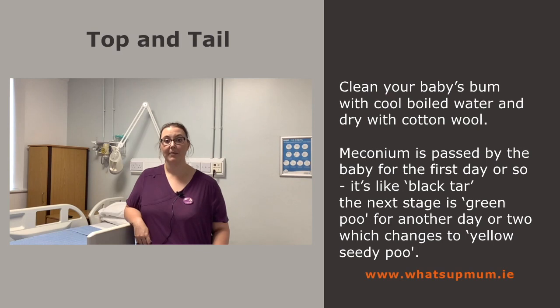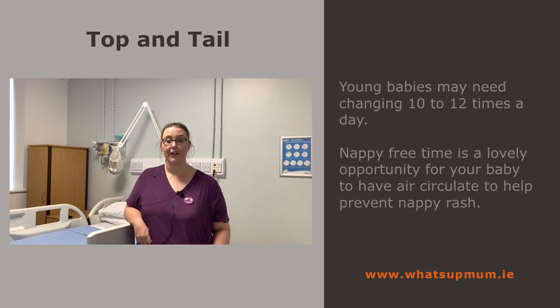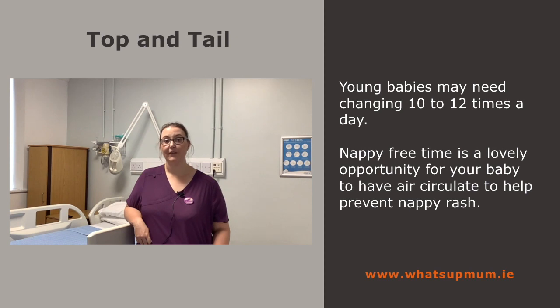Meconium is passed by the baby for the first day or so and is like black tar. The next stage is green poo for another day or two, which then changes to yellow seedy poo. Young babies may need changing 10 to 12 times a day. Nappy-free time is a lovely opportunity for your baby to have air circulate and help prevent nappy rash.